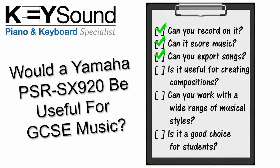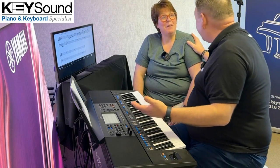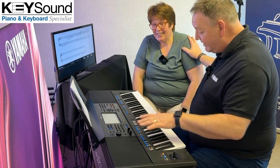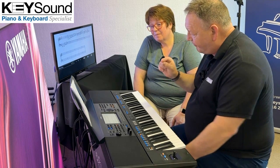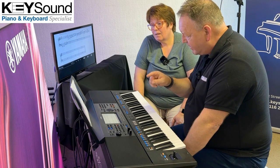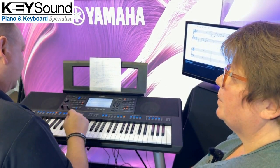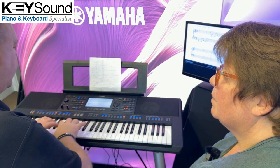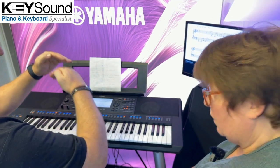And look at how easy that was. Even I can do that. It's simple. But we need to go further than that because he wants to perform and sequence so he can prepare for a performance. What he's saying is not only does he want to record the piano, but he wants to start building up a composition.